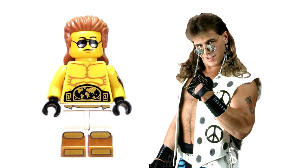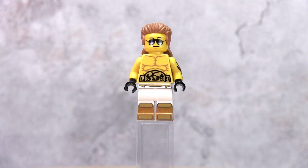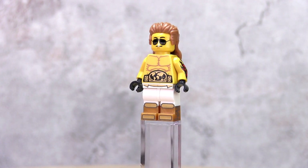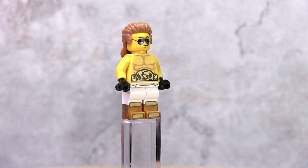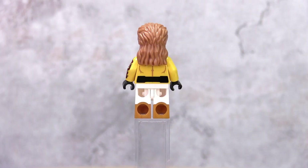Finally, we come to the Heartbreak Kid and my favourite minifig, Shawn Michaels. This is the Attitude Era WWF Shawn Michaels. The mullet hair piece is from the Wrestling Champion minifig. The legs are from the Disco Batman Girl minifig, only available from the Joker Manor set. The tattooed left arm is from the Motorcycle Mechanic from the collector minifig Series 10.